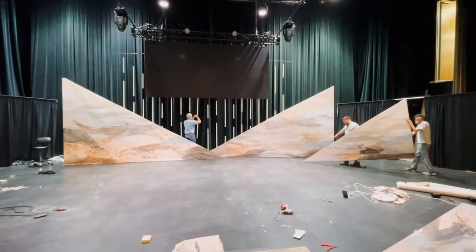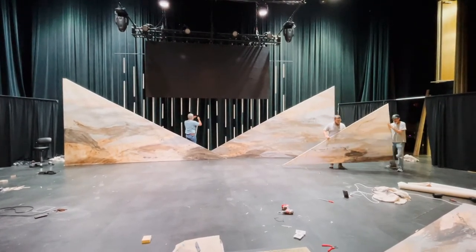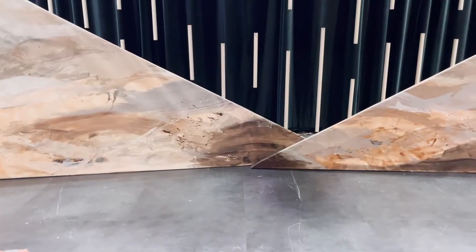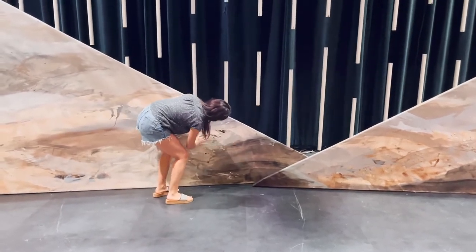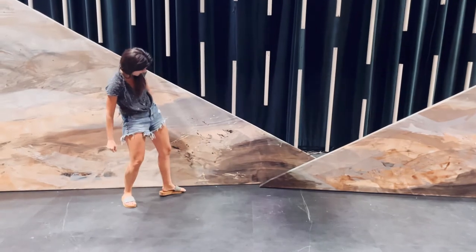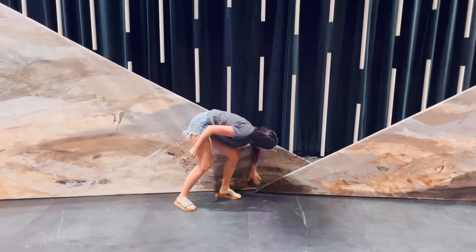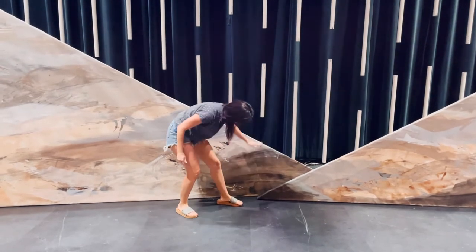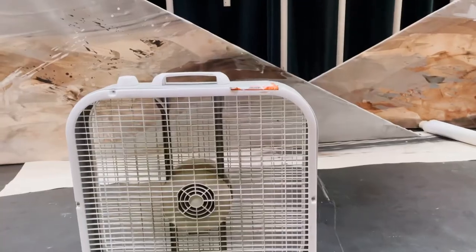Once I saw it from close up and from far away, I found one spot I could not leave alone. It looked like the toe of a sock — a big dark circle at the end of one of the structures. When you layered them, it kind of got lost in between. So I wanted to repaint over that darker spot and lighten it up a little bit.